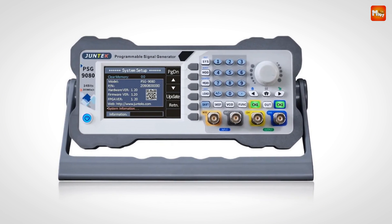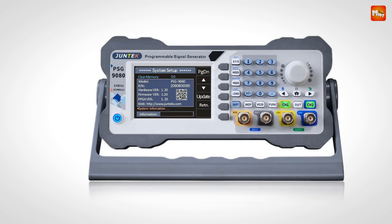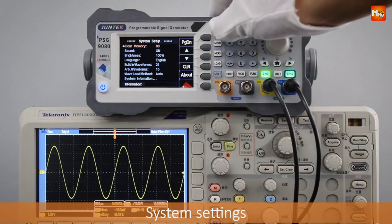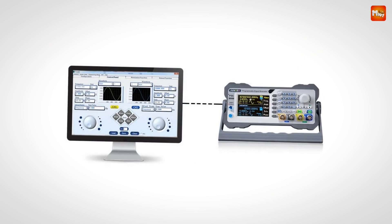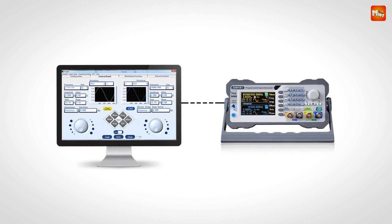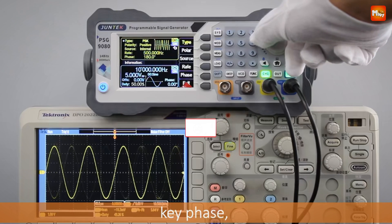The PSG-9000 lets you create burst signals with sine, square, sawtooth, or arbitrary waveforms, with the number of periods adjustable from 1 to 1 billion. You can also draw arbitrary waveforms using the included PC software, or program your own with the provided communication protocol. Pros: high-speed sampling, dual-channel output, arbitrary waveform creation, and PC control. Cons: software dependency and price.